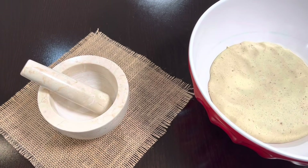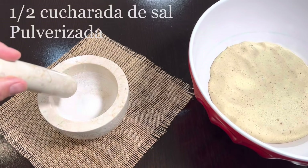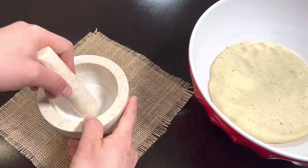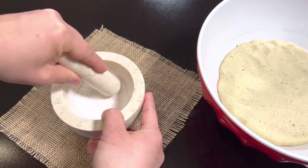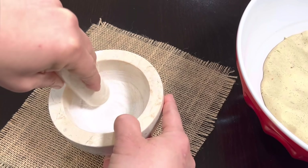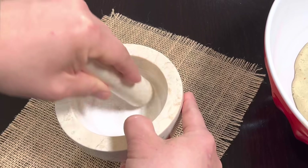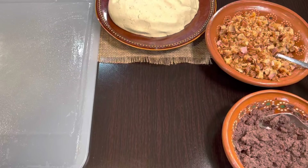Vamos a salar nuestra masa. Le vamos a agregar media cucharada de sal. Es muy importante que la polvericen antes de agregarla, para cerciorarnos que la sal quede bien impregnada en toda la masa. Ya cuando esté polverizada, la agregamos y mezclamos por alrededor de unos cinco minutos hasta cerciorarnos que la sal haya quedado en toda la masa. Ya tenemos todo listo para empezar.